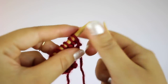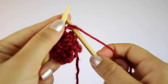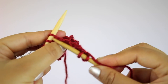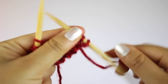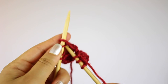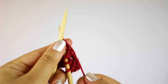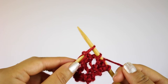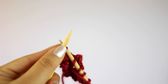For the seventh row, you're going to knit the first three stitches, then knit the next two stitches together, then do a yarn over, and then knit the last two stitches.